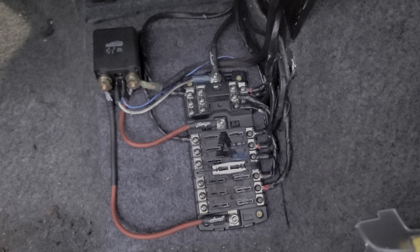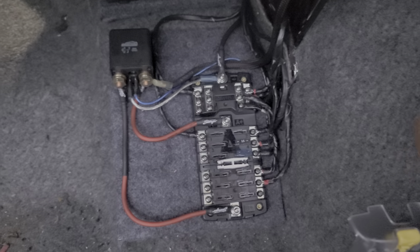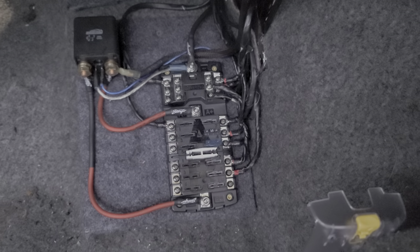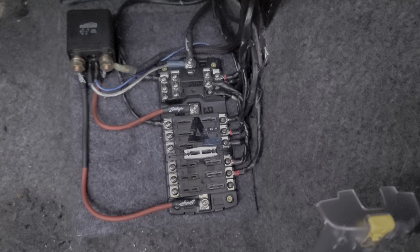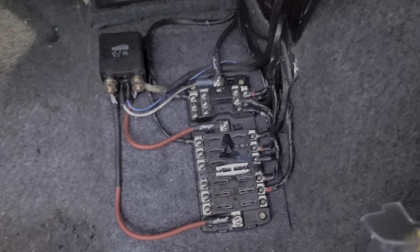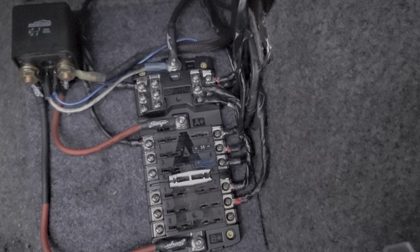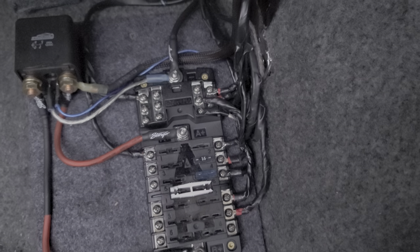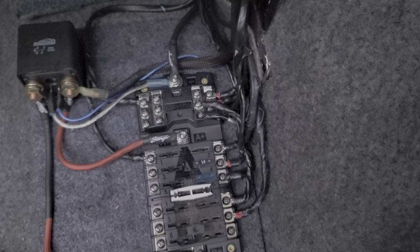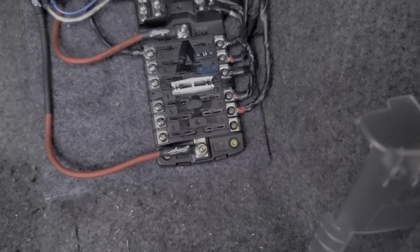I've got this fuse box here that I'm putting together. It'll add wiring for USB phone chargers, 12-volt outlets, and LED lights. I went this route so I wouldn't stress the stock fuse boxes. Top left is a remote relay. The top six fuses are completely constant — on whether the ignition is on or off — and the bottom ones are switched, activating only when the ignition or accessories are on.